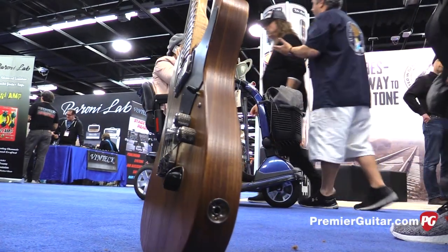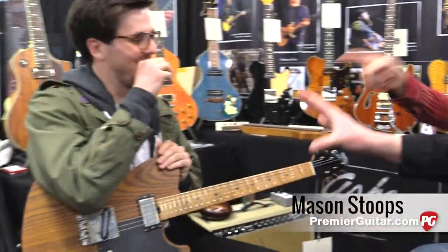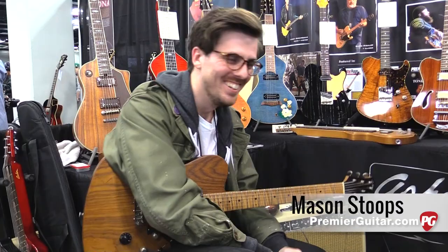Hi guys, Sean Hammond with PremiereGuitar.com and we're at Bill Asher's booth in Anaheim at the Winter NAMM show. We've got former Premiere Guitar editor for a day winner, Mason Stoops here, who's been in like 50 other videos demoing for a lot of other builders.